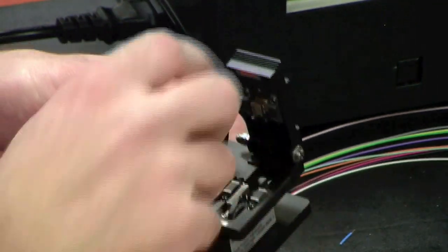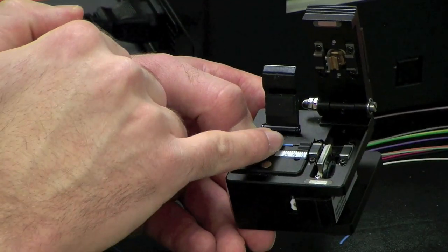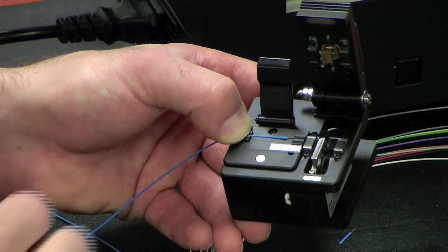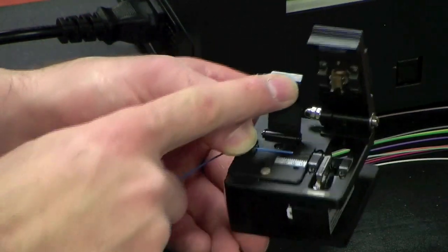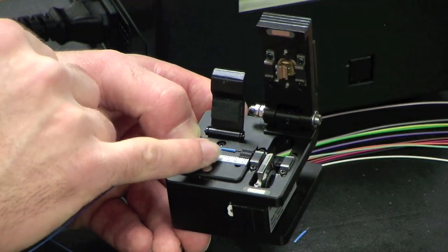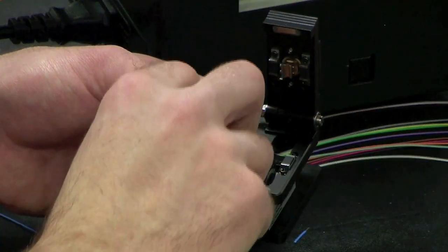With 900 micron we want to have our coating to about 18 millimeters. If you go shorter, it's not going to fit in the chuck and the splicer. So when you're doing 900 micron, cleave it at about 18 millimeters.